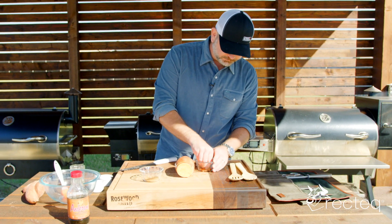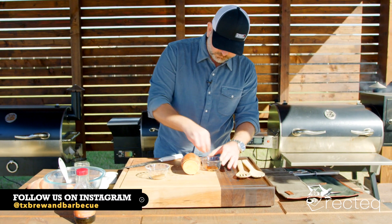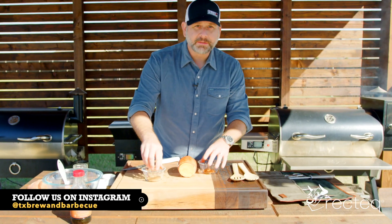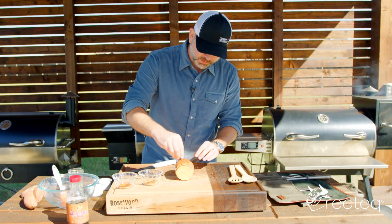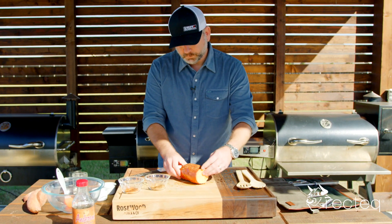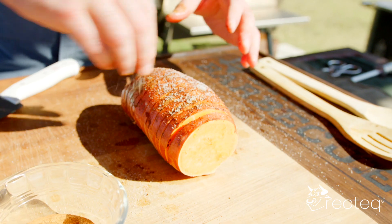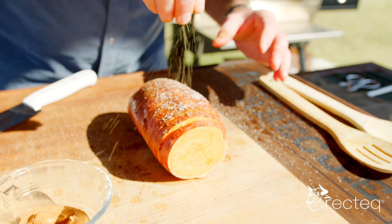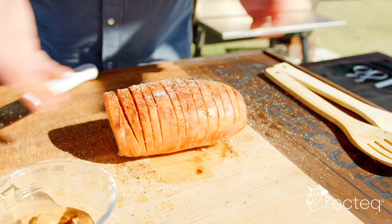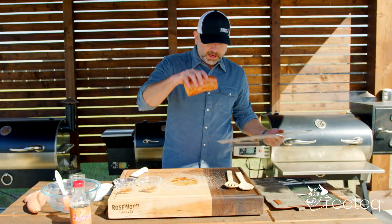I've got some cayenne pepper here. We're just going to put that cayenne pepper on there — not really measuring it out, just kind of going with it. And we have some cinnamon, so we'll put that all in there. Then we're going to do some salt and some pepper. So this is the start of it — all our seasonings in there, covered all over with coconut oil, salt, pepper, cinnamon, and cayenne pepper. We are going to put it on a rack.